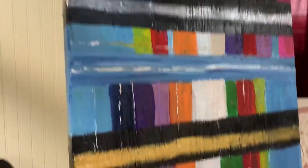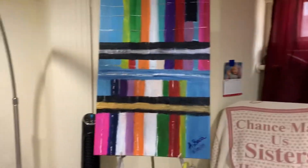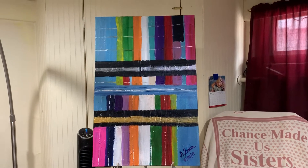I changed this one up. I wanted to change the colors and I put side bands on it — one with gold and black, and the other one with black and silver.